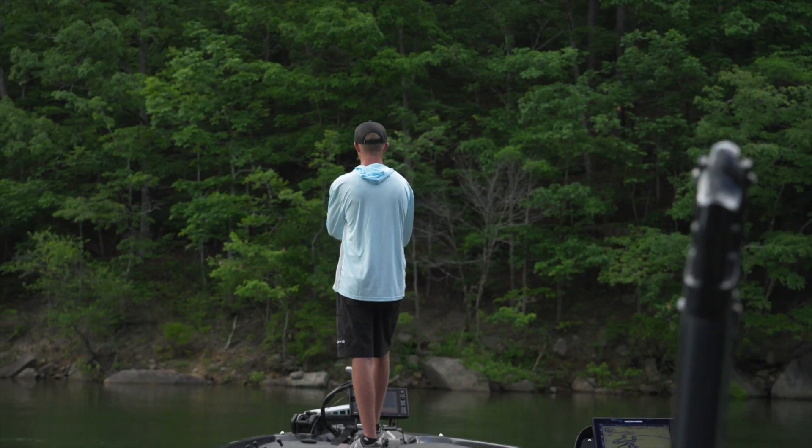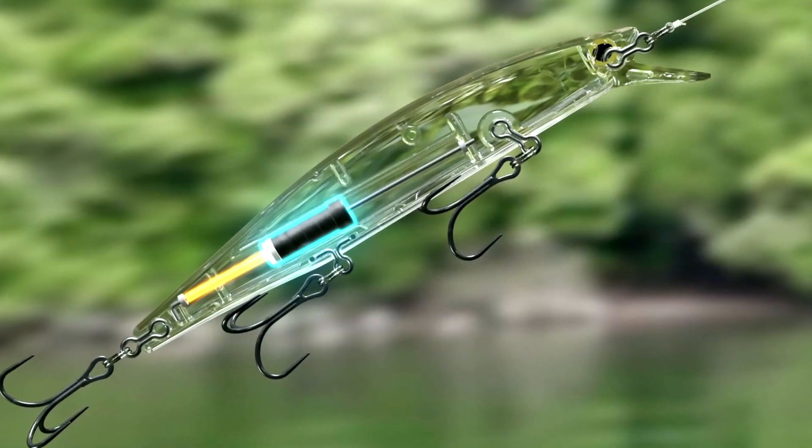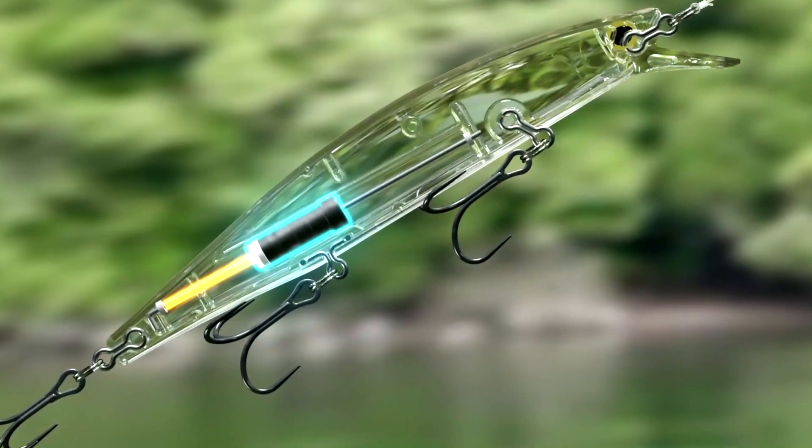Jetboost uses the centrifugal force of the cast by sliding the weight behind the lure in the back cast and springing forward when the lure is cast out into the air.